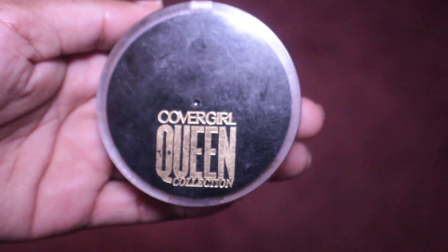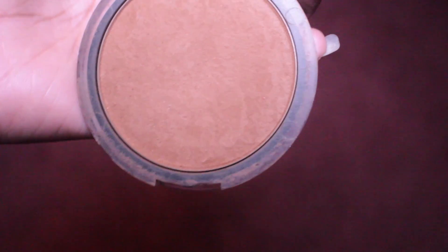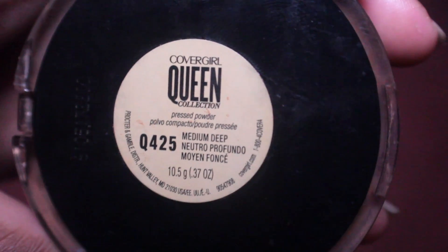Now I'm going to be using this Covergirl Queen Collection pressed powder in the color medium deep, and I'm going to use this to set my foundation.